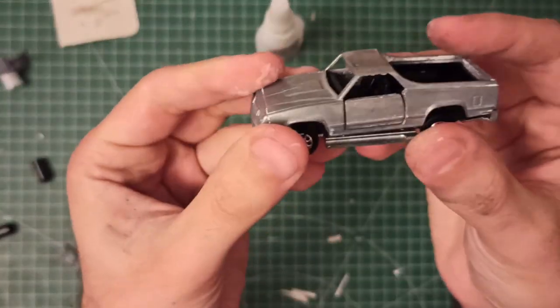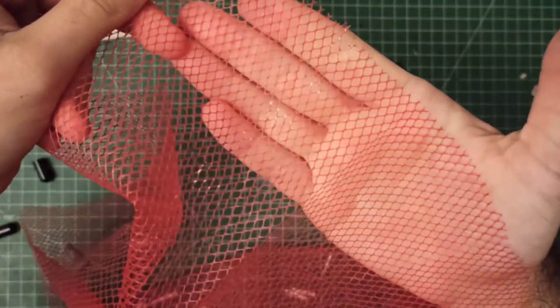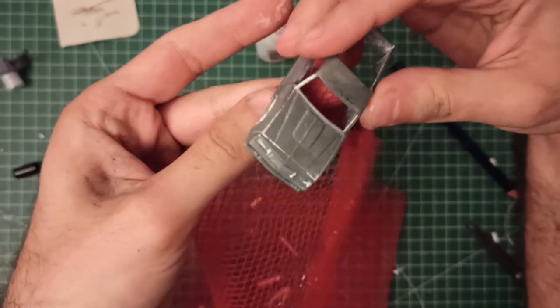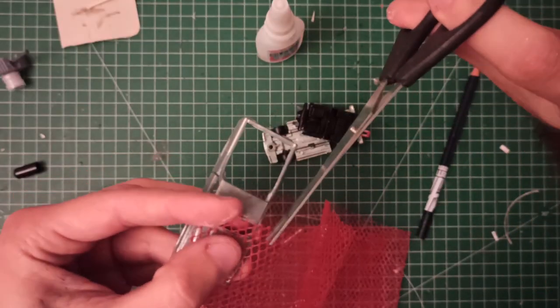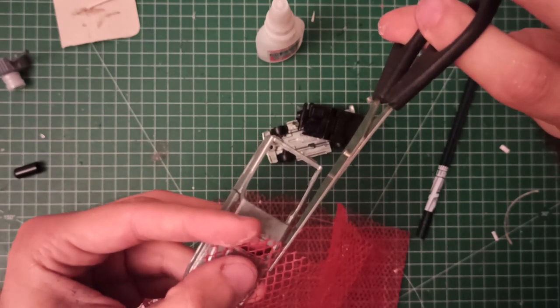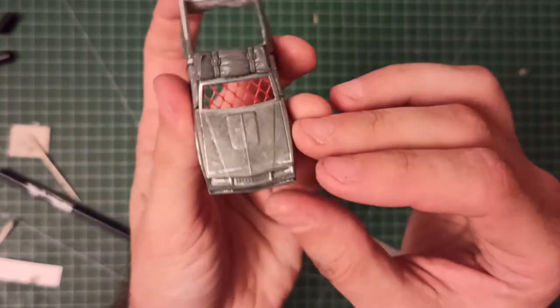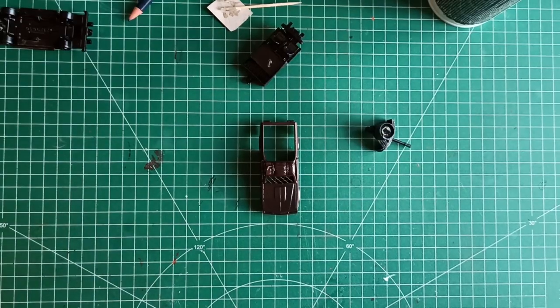Everything was a mess, so I literally dunked the car in neutral solvent and removed everything. Everything I did so fast was totally pointless, but at least I had a new canvas. The red net is from a bag of tangerines — I used it to make the windshield, while the cloth on the roof is from a Warhammer 40k tank.